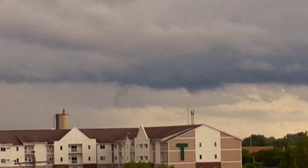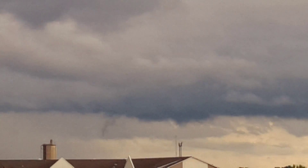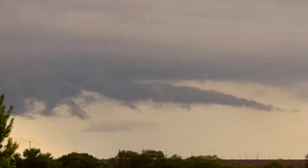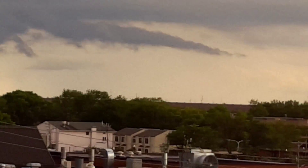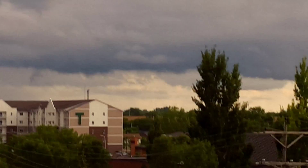Boy, there is a lot of what I would call like fingers and stuff coming down. I'm not even sure what that is right there — I think it's just a roll cloud, but it looks weird. I'm gonna back it up just a hair.